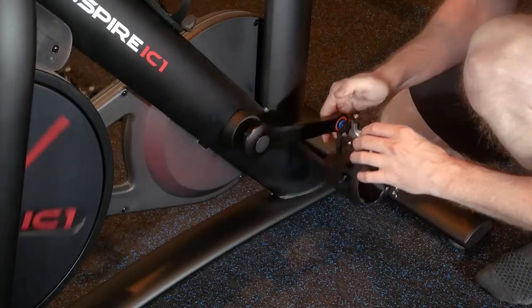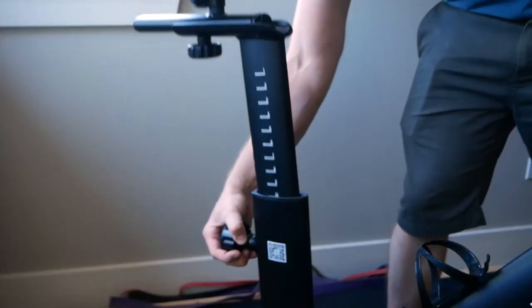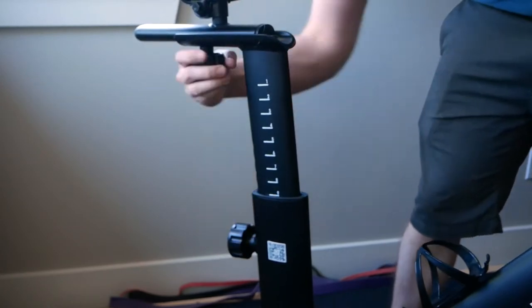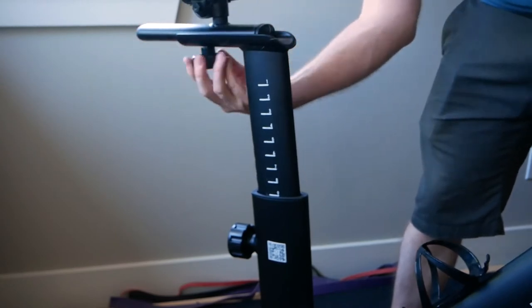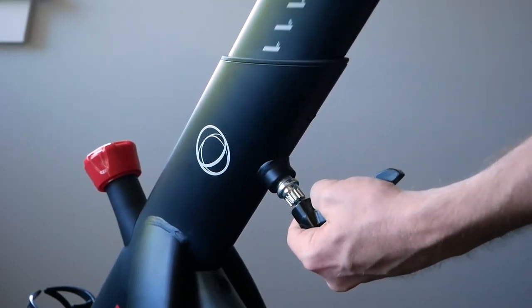The threads are an industry standard 9/16th thread. The seat height is adjustable with a spring-loaded knob and each position is numbered. This is really handy if two or more people plan to use this bike, as one only needs to remember their number. The handle height is adjusted in the same way and is also numbered for convenience.